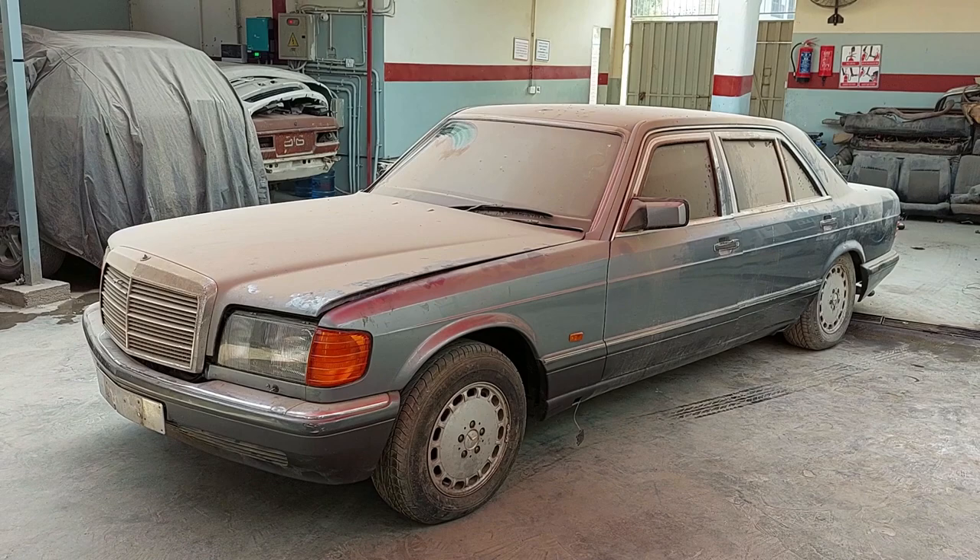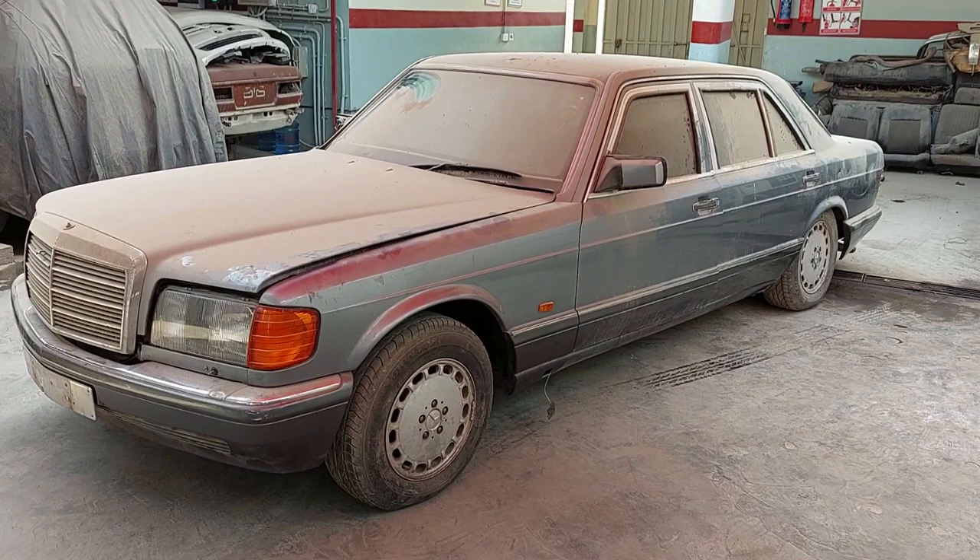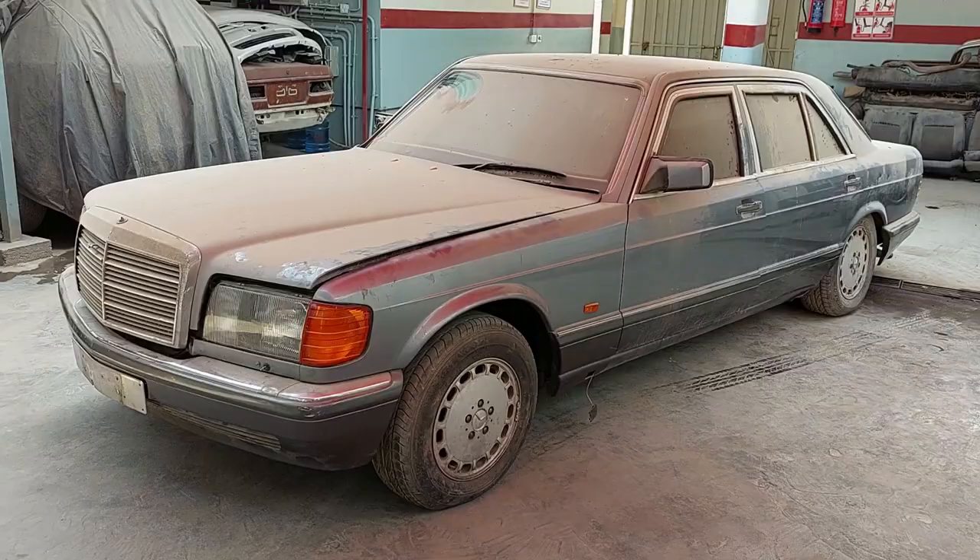This one's been standing for a very long time as well. We're about to start working on the mechanics, get all the mechanical stuff done and then take it in for paintwork, interior, all those kinds of things. So just a quick video on what it's like before we start the work.